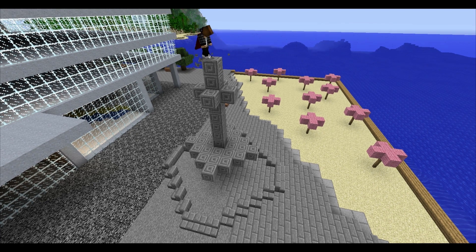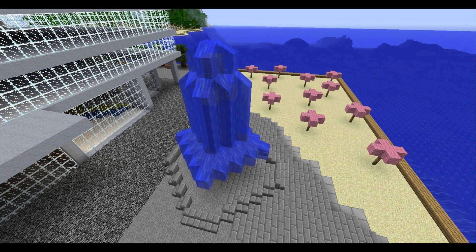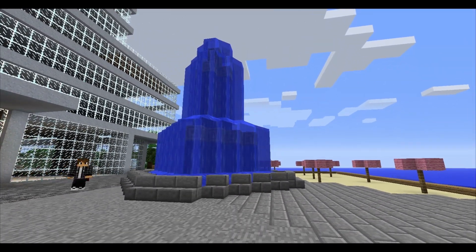Take your water bucket and drop a bucket of water on the top of your fountain. Voila! A fountain! Yay! So that's like a one-minute build fountain. That's pretty easy. It looks pretty cool.